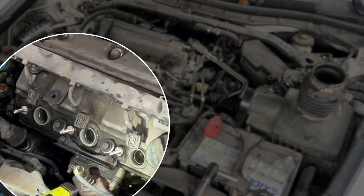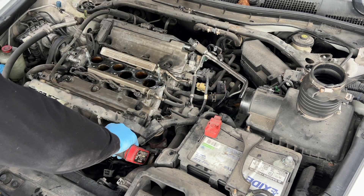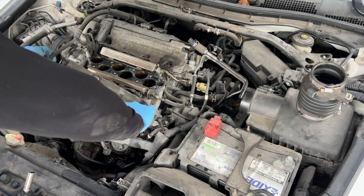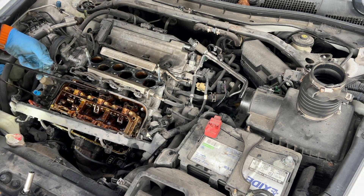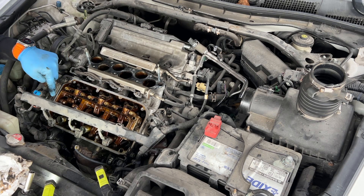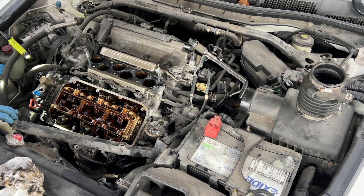As you guys can see, the leak is really bad in the front here. Let's remove that gasket and clean up this mess. We have silicone on both corners here that need to be cleaned up. Now we have this nice and clean — we're gonna replace the gasket, put a couple drops of silicone on the corners, and reinstall.